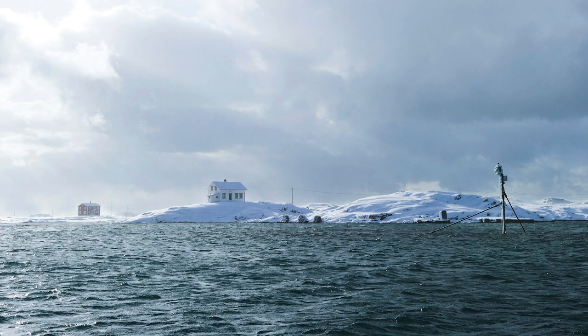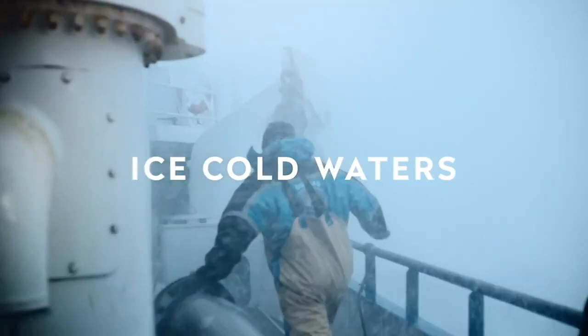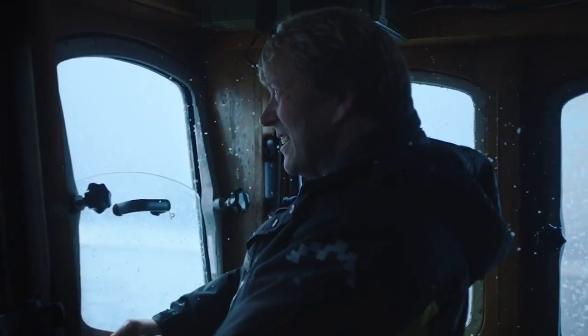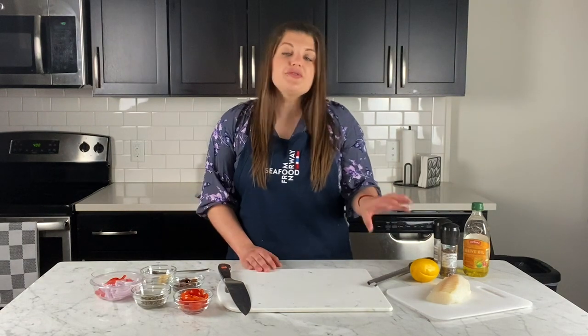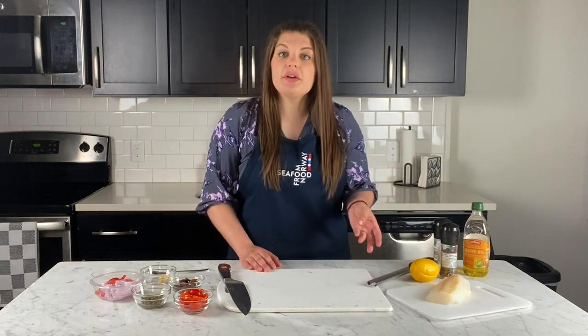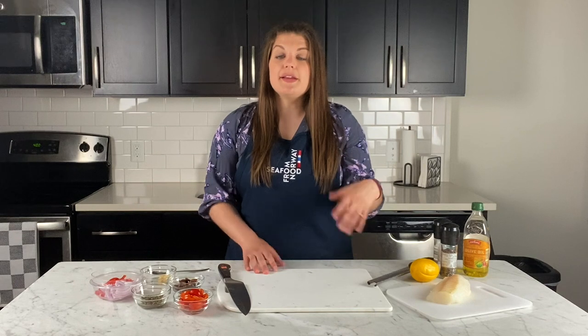The Barents Sea is north of Norway and considered to be one of the most productive waters in the world. The cold waters and harsh conditions make it challenging for humans but perfect for cod, which thrives in this environment. Norwegian wild-caught cod can be found fresh or frozen in the seafood department. If you're transitioning to eating more seafood, cod is a really great place to start — it's a white, delicate fish that's firm with a mild flavor, not fishy at all. Paired with different ingredients, it will take on and balance those flavors beautifully.